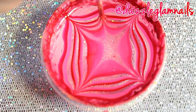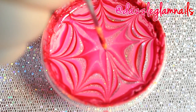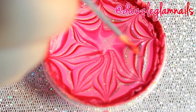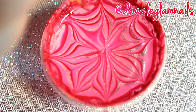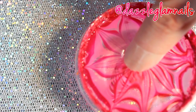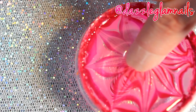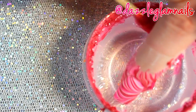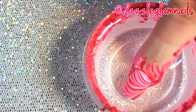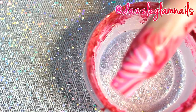I pull from the inside to the outside 8 times. I pull from the outside to the inside 8 times. I dip my finger in at an angle. I blow on the polish to make it dry faster. I remove excess polish from the surface of the water. I slowly lift my finger out of the water.